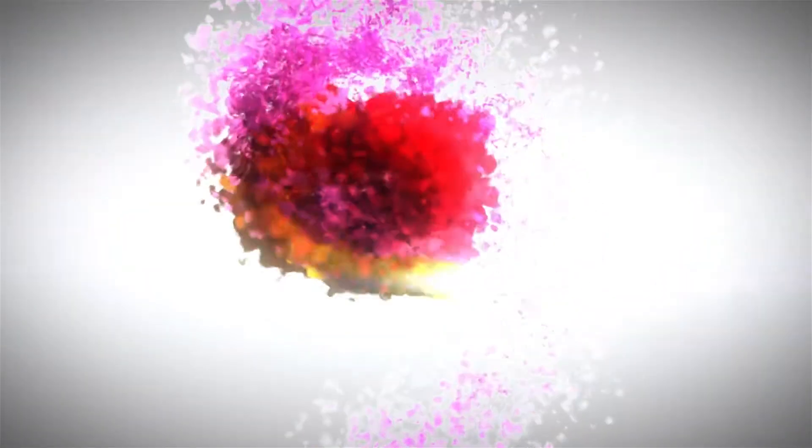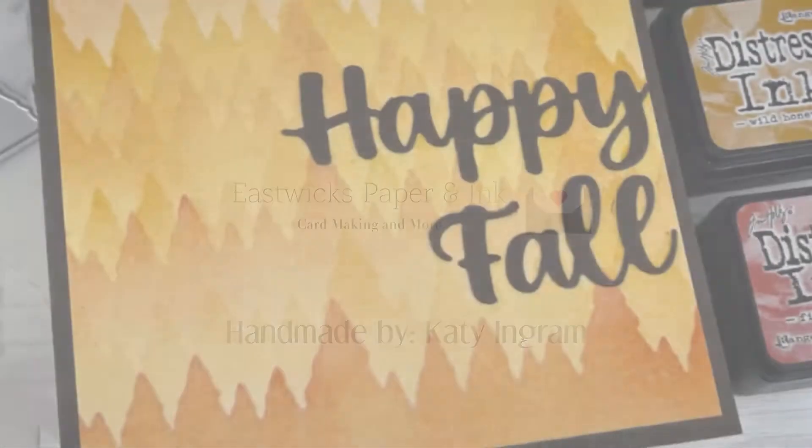Hello my friends and welcome. Katie here with Eastwick's Paper and Ink. Thanks so much for stopping by my channel. Today I have a fun fall card for you.